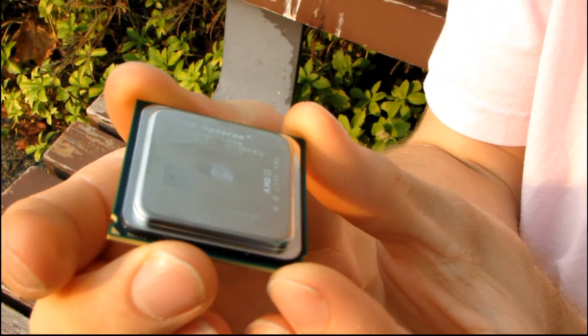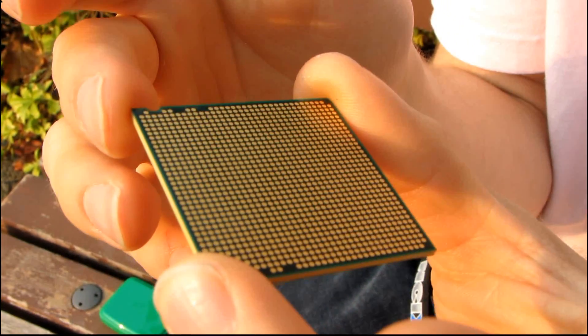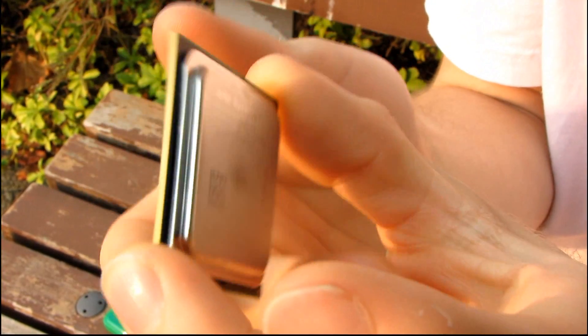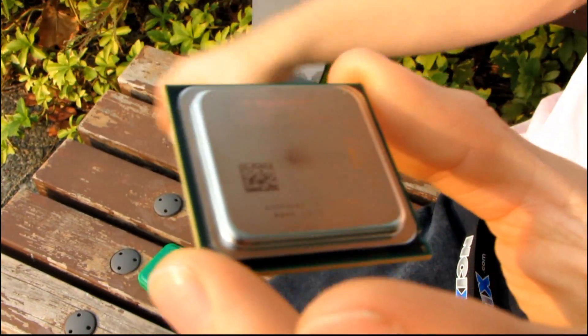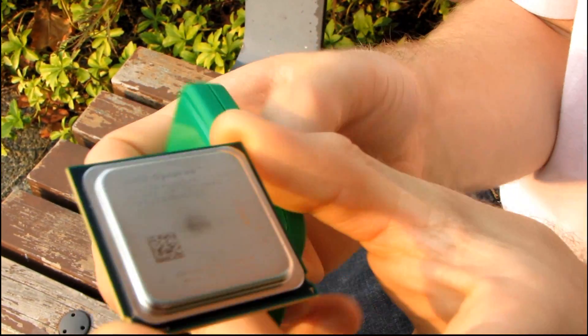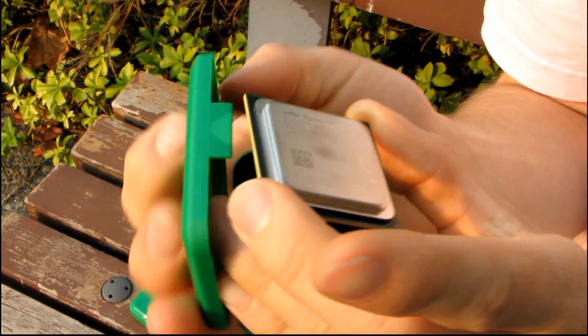So they look just like an LGA 775 chip but they have a completely different number of pins on the bottom. These ones in particular are quad cores, but they're available in quad core and six core configurations, even though they're these little tiny chips. They came in green boxes — that's how you should have known that they were AMD.